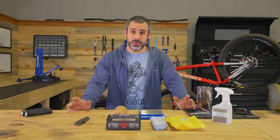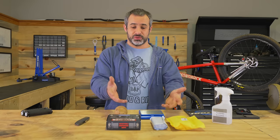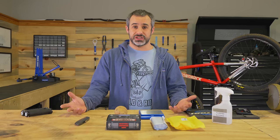Welcome to another early morning Berm Peak Express. Sorry if I'm groggy, still waking up. So what we're going to do today is review some grips. We're going to start by unboxing and taking a look at them, and then we're going to move out to the trails and see how they actually work.